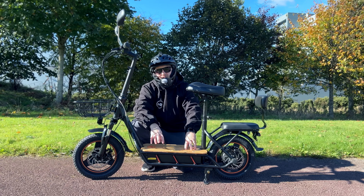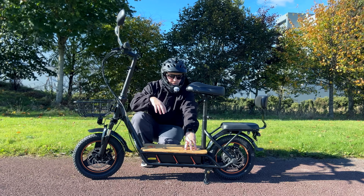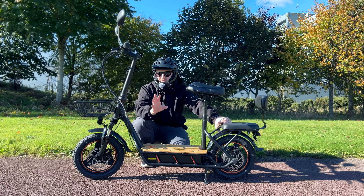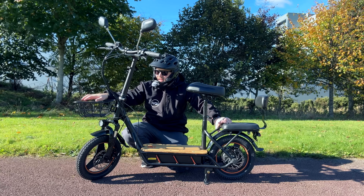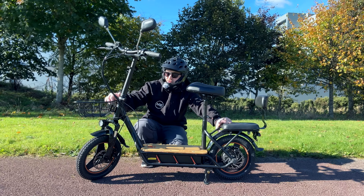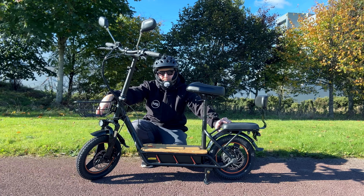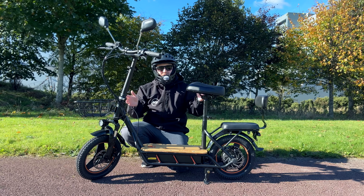You also get that nice big solid wooden deck, which is very nice to see, adjustable handlebars, and an adjustable seat — so whatever height you are this will suit you. There's also a basket at the front which is a bit funny looking, but some people might use it. I wouldn't use it because of the look but it's on for the purpose of this video to show what the whole scooter looks like assembled.